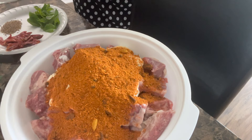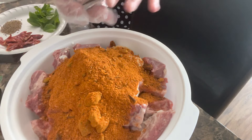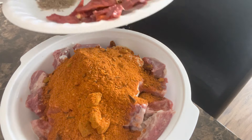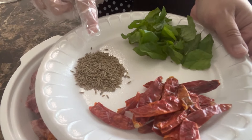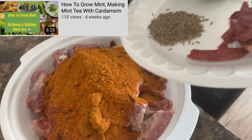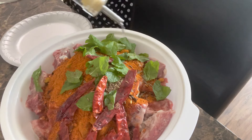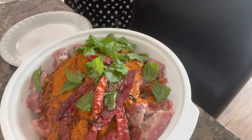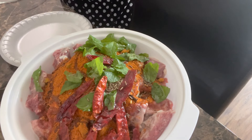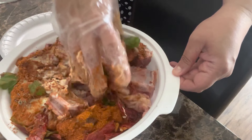Let's add one full packet and then the other half. Please adjust accordingly to how spicy you like your food. Now it's time to add the rest of the spices: dried red chilies, one teaspoon of cumin, and the mint from my garden. Then I'm drizzling in about one tablespoon of oil — not too much. Now let's go ahead and mix this up properly with gloves on.